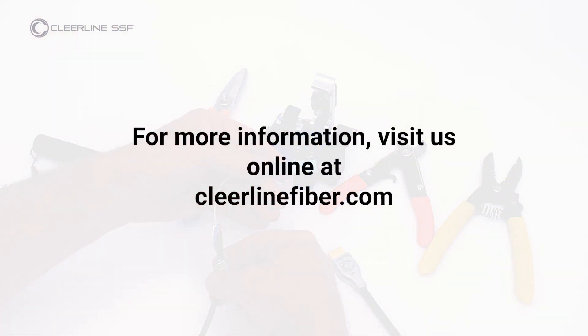For more information, visit us online at clearlinefiber.com.